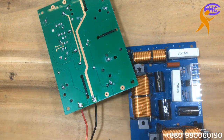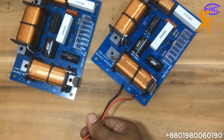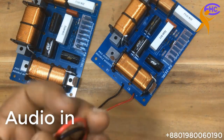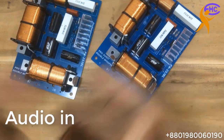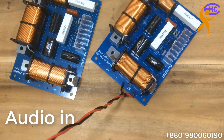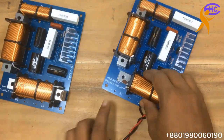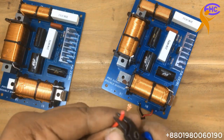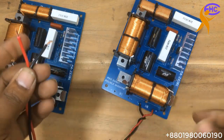This wire is for the main audio input. Now this is the audio output for the bass speaker — the low speaker.